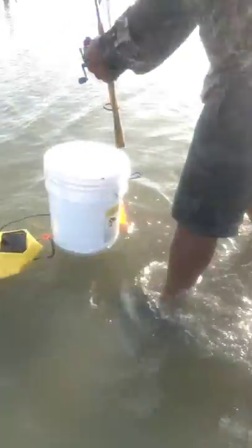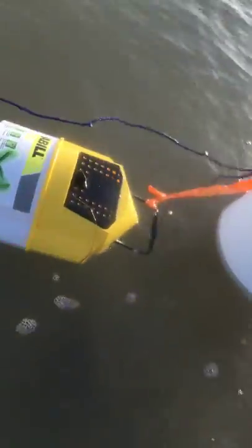As you can see, my dad already caught something little and he just put it in that bucket right there. That bucket — oh, can't see ya. Alright people, deuces.